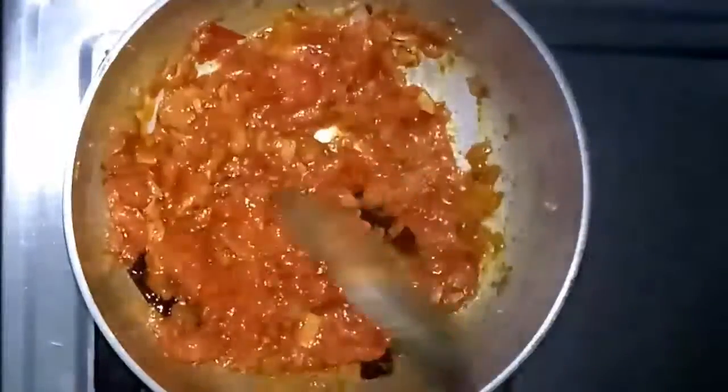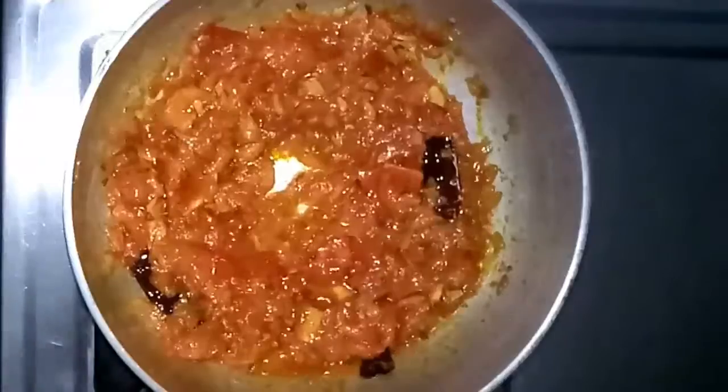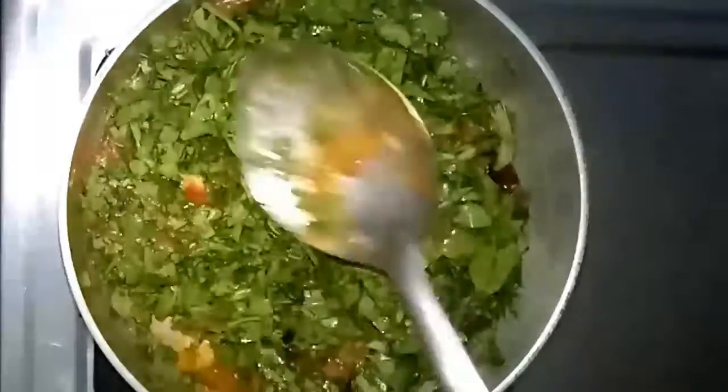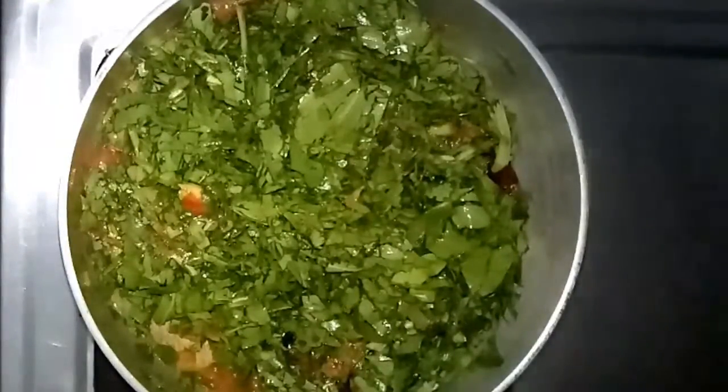It will be in a paste-like consistency. Now we can add the roughly chopped palak. I have taken one bundle of palak, washed it properly and chopped it roughly. Adding the palak to the tomato mix, we close the pan for about one minute so that the palak will start to release water, and in that water itself the palak will get cooked.